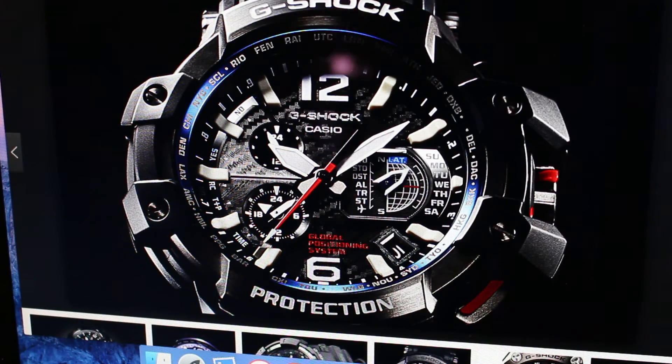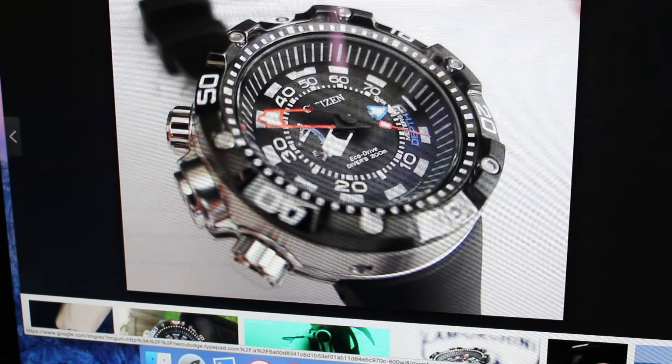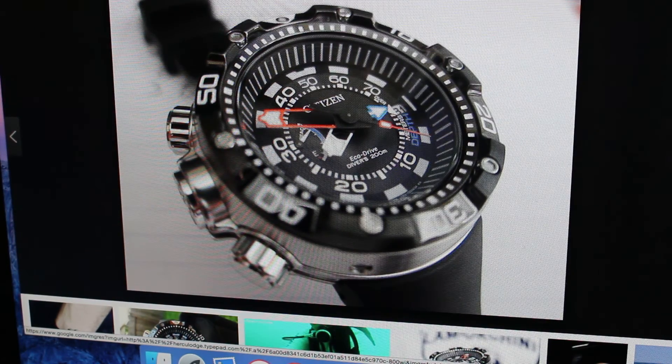If you want a wild card watch that I used to own and kind of miss — this is my photograph — this is the Citizen BN2029. You can get these on eBay if you look hard for $465 to $485. My only problem is they have mineral crystal; I'd really like to get it with sapphire, but it is a deep-dish beauty. Are you going to keep it or are you going to flip it? I ended up flipping mine, and I kind of miss it.